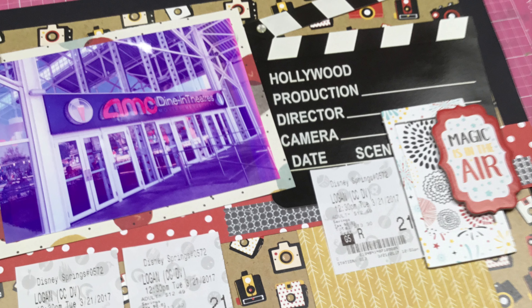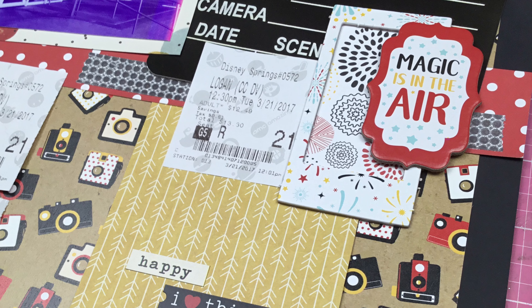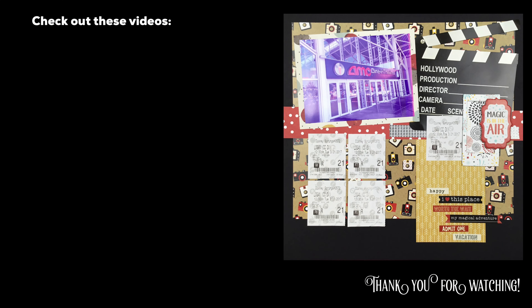I'm pretty sure it has the journaling on it. All right, guys, thank you so much for joining me for Follow a Sketch Friday. Make sure you join the Scrapping Reflections Facebook group — that's where I have an album post with the sketch and you can place yours in there as well. Thanks for watching. I'll see you guys again real soon for another video.